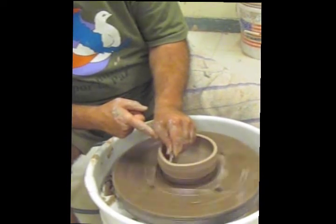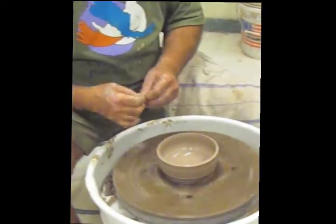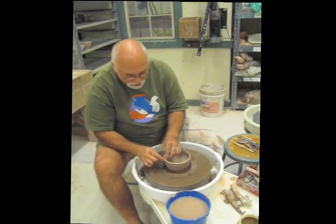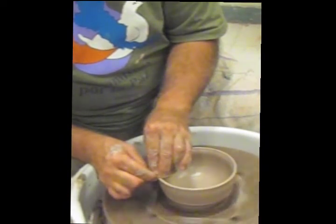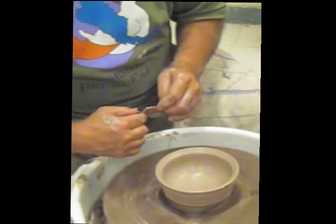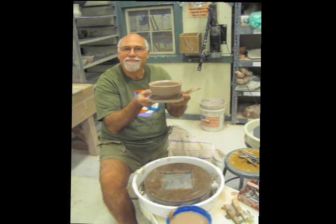I think we'll come up right about to there. Then I'm going to take the rib away and finish it with a nice piece of chamois cloth just on the upper edge. Take a sponge and take that excess water out of the bottom. With the chamois cloth just wrapped around the edge, I can finish it by compressing, wrapping it between my pointing fingers, and creating just a finish that gives it purpose and dimension to the bowl. And there it is. Until I'm ready to trim, just pop that right out — and there's the finished bowl.